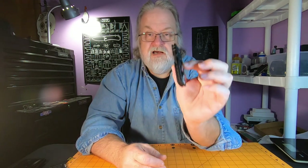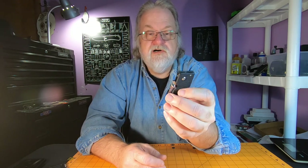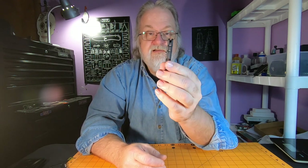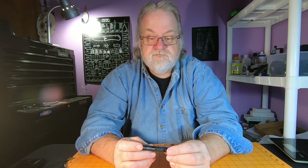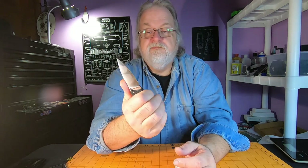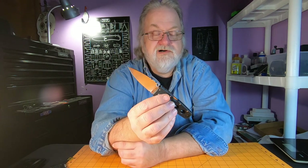The handle is made out of G10, and that's about it. There's no steel liners in this thing - it's very, very thin. 0.37 inches. So very thin knife. Pretty cool little knife. It's not too much to complain about with this, though there are a couple of things I'll get into.